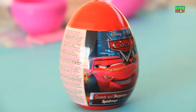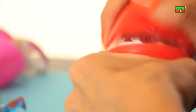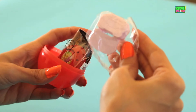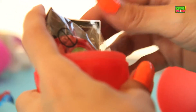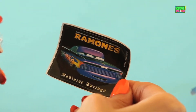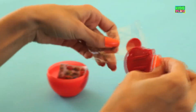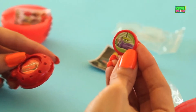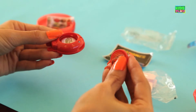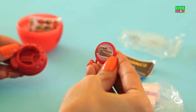And here we have a nice bright red egg with cars on it. Let's see what's inside. Let's open up the egg and voila — candy. And here we have another sticker of a really cool car. And we have a disc launcher right here. We've got a picture of a car in green and purple, another car in red, and a purple car.